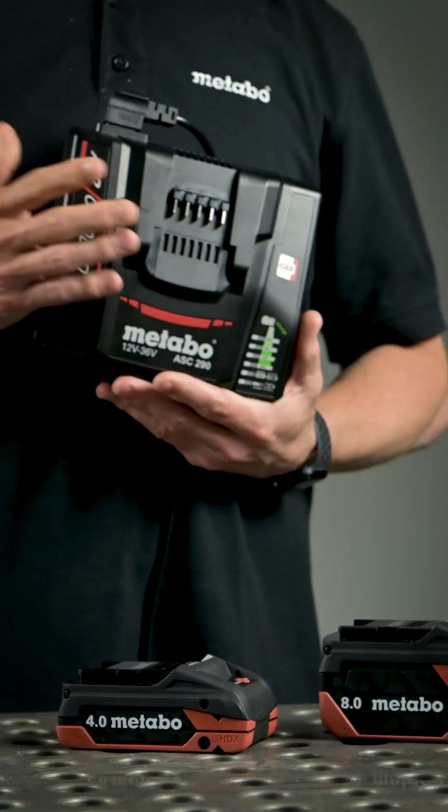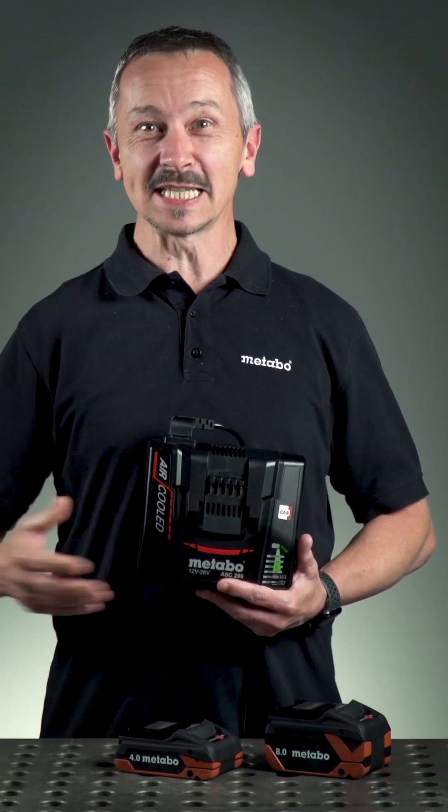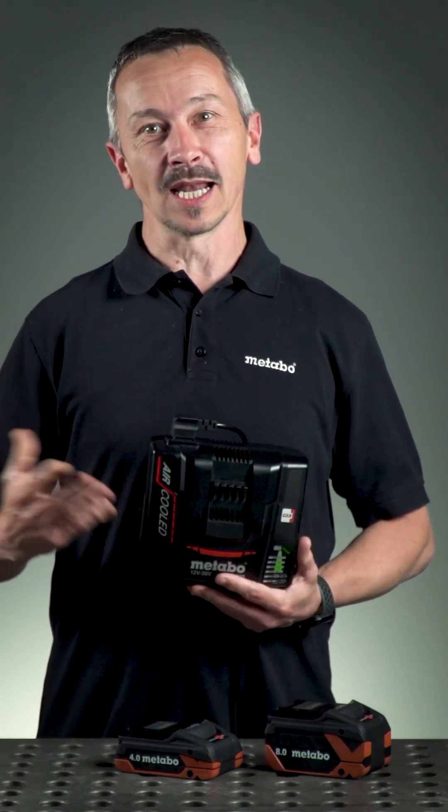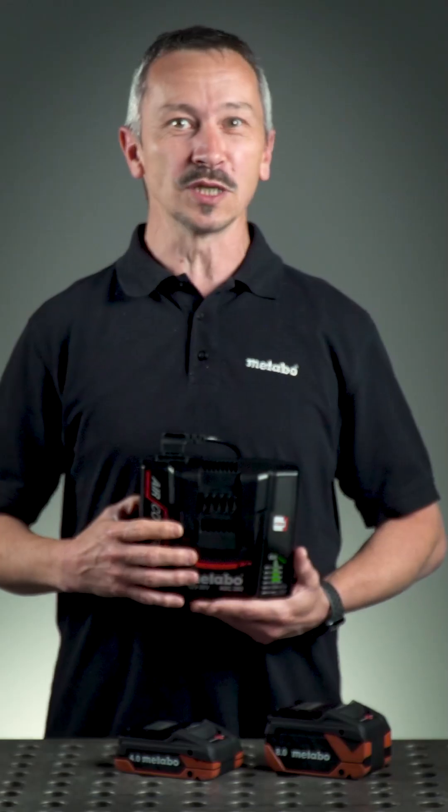This incredible charging time we achieve with our new quick charger ASC290. This quick charger with 16 amps charging current allows us to charge our LiHD X battery in under 30 minutes.